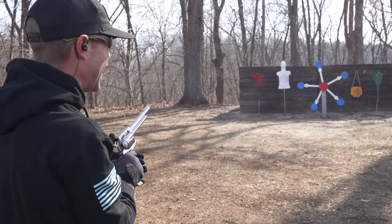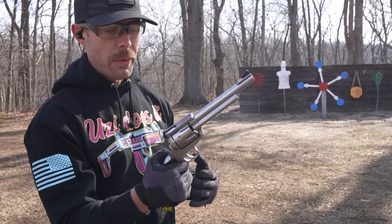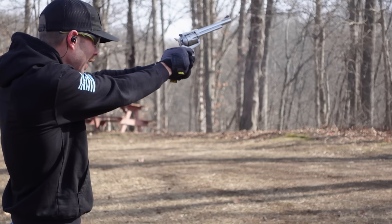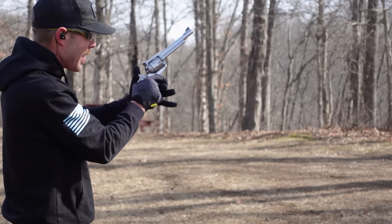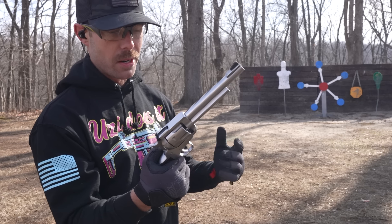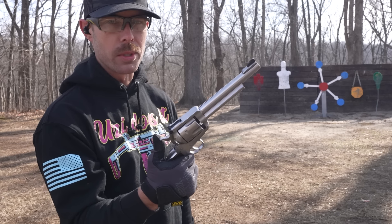I gotta say, that feels really good. People always talk about the recoil of a 357 Magnum, and maybe it's because I shoot crazy powerful guns a lot, but that did not feel very bad at all. It could be this gun, or maybe I'm just becoming immune to recoil.